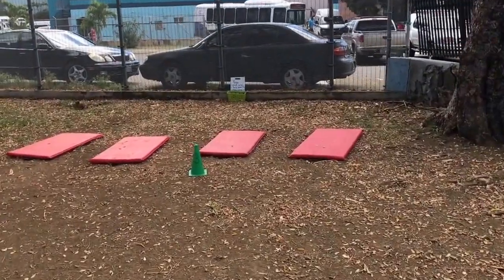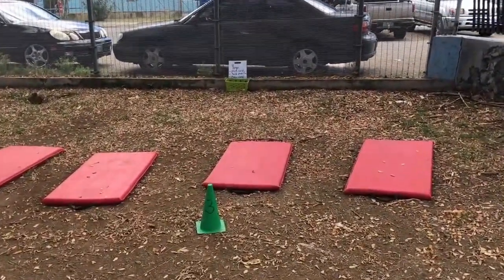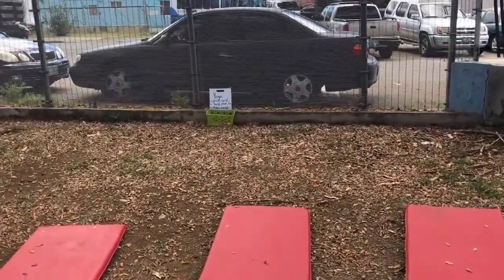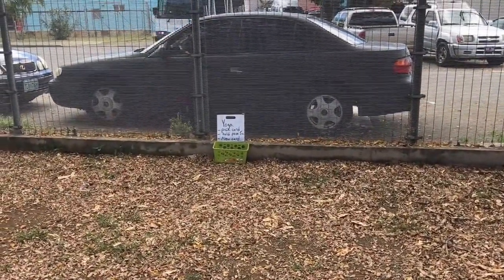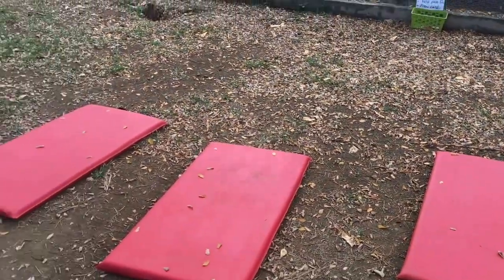Station three is the yoga station. Each student has a mat and they run over and pick out a yoga card, which I made. Each card has a picture of a yoga pose that they already learned, as well as the name as a reminder. They do the pose and hold it for five seconds and then go back and get a new one.